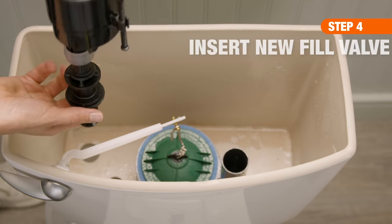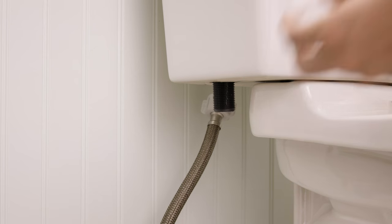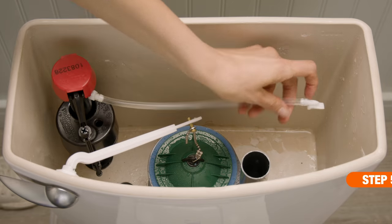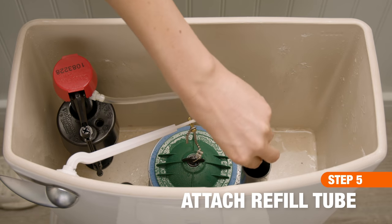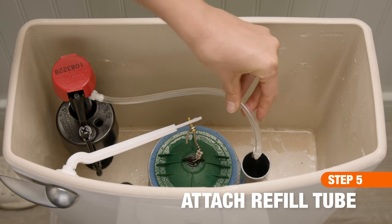To install the new valve, insert the shank into the tank opening and push down while tightening the lock nut below. Next, trim or bend the refill tube as needed, then reattach the angle adapter and refill tube to the overflow pipe.